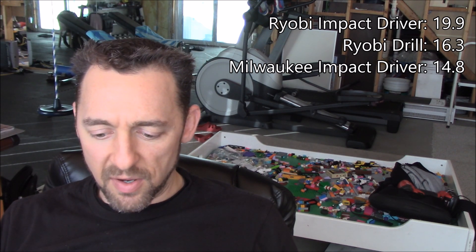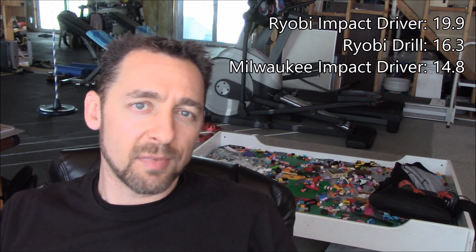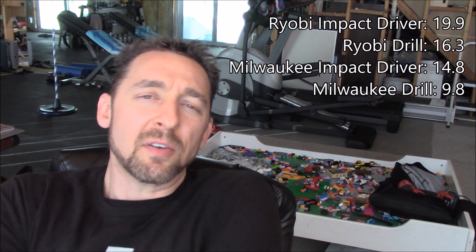Next was the Milwaukee 18-volt brushless impact driver, which came in at 14.87 seconds. And then finally, the Milwaukee 18-volt brushless drill — clearly the best tool for the job — came in at 9.8 seconds. That was the fastest.